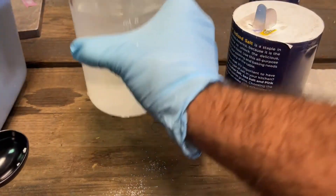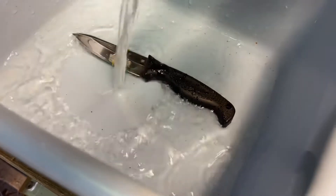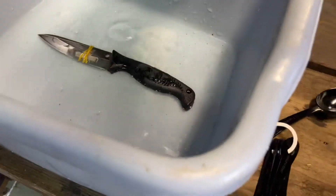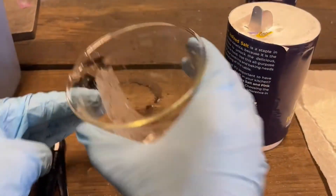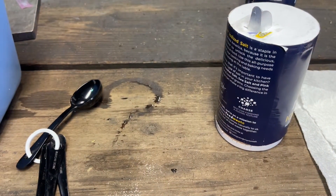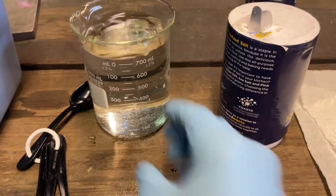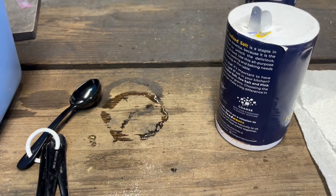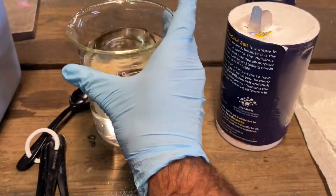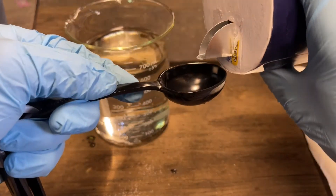I could heat it up and make it like a super saturation, but this is fine. Probably two more of these. So that one was a little bit more than what I thought — about that much more. A little bit below. I thought the top line was 700, but nope.